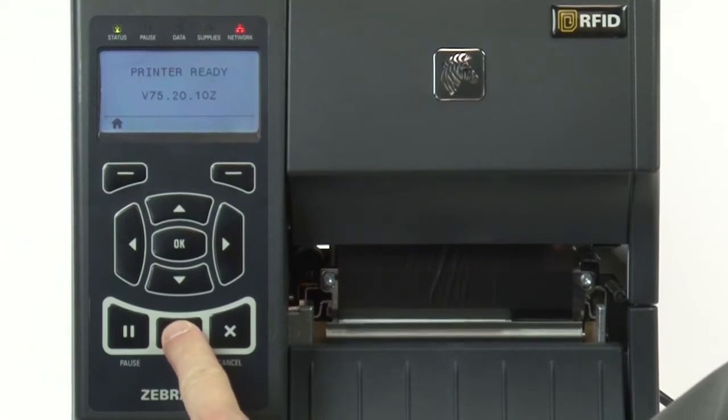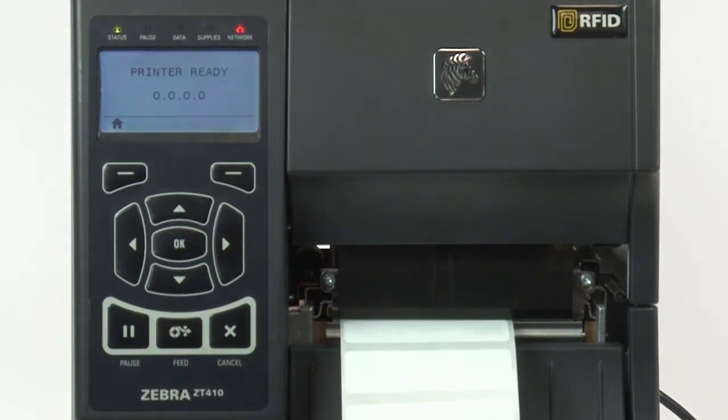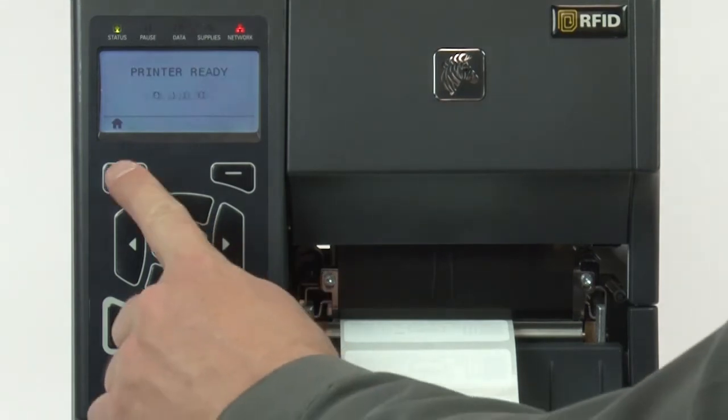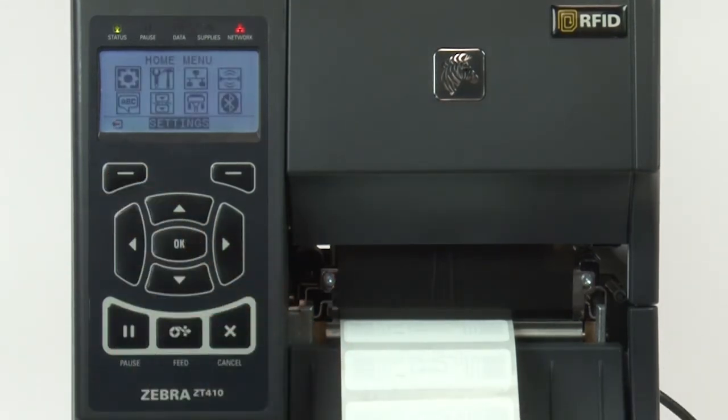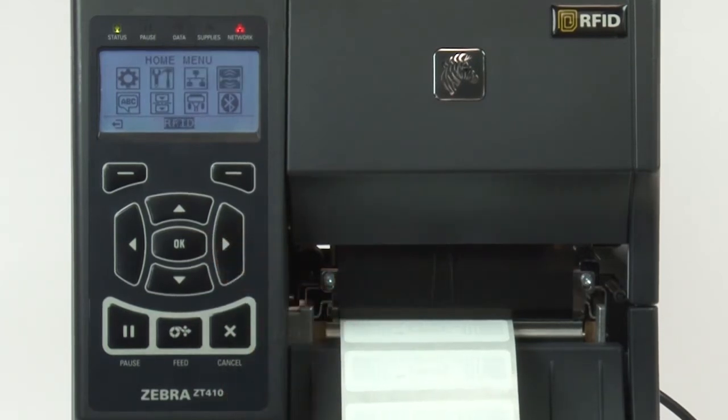Press Feed three times until you have several RFID labels showing. Press Home. Press the right arrow to scroll to the RFID menu. Press OK.